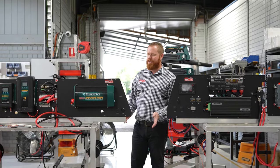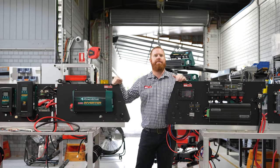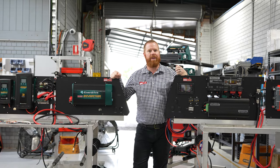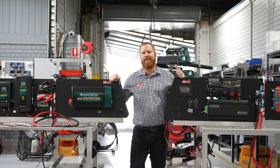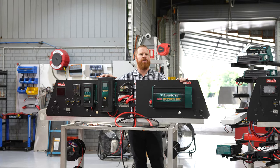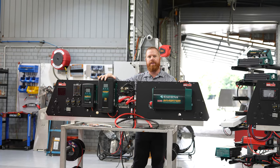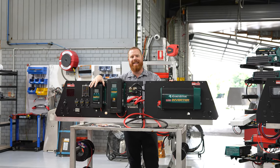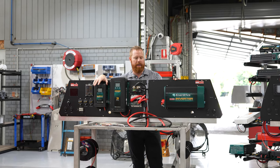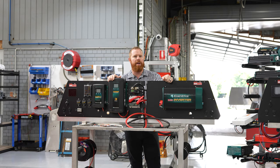Moving on to one of the other systems we use — the EnerDrive system. Both systems we use are either RedArc or EnerDrive. We fit these products because we want to put something into our canopies that's going to last the test of time; we don't want cheap inferior products that aren't going to stand up to the tough conditions our clients are demanding. EnerDrive uses two separate charging units: a 60-amp AC charger for quickly charging when plugged into mains, and a 40-amp DC charger which has a solar input or vehicle input to ensure the batteries charge quite quickly. This package comes with a 200-amp EnerDrive battery coupled with a 2000-watt inverter.